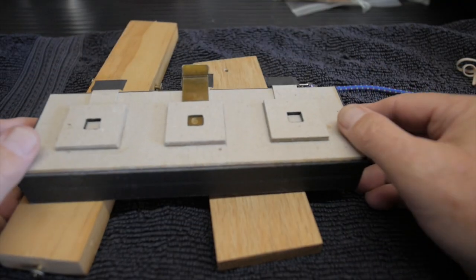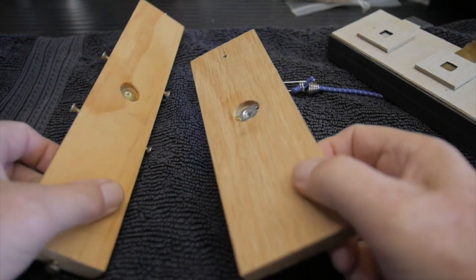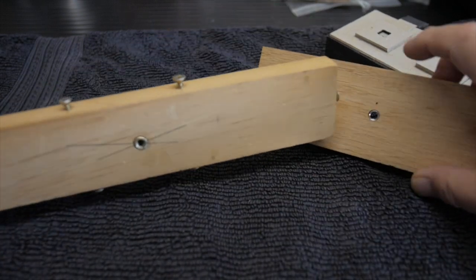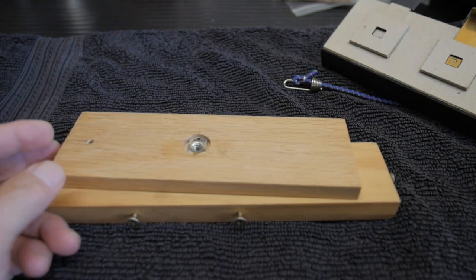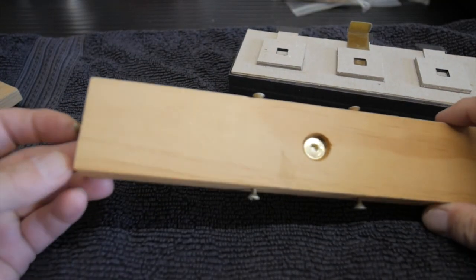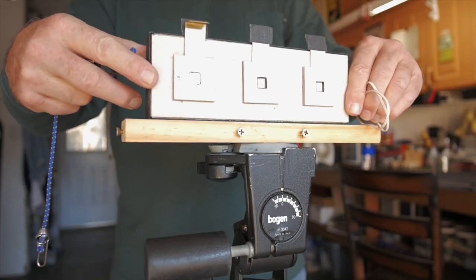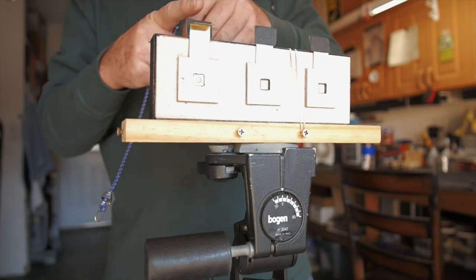This is a good opportunity to talk about how I like to support these little box cameras since they don't have their own tripod bushing. I make these little wooden plates of different sizes with a recessed quarter-20 blind nut in them. Some have rubber band attachment points, but I like this plate better because it has little wood screws put in it as hooking points for the camera.